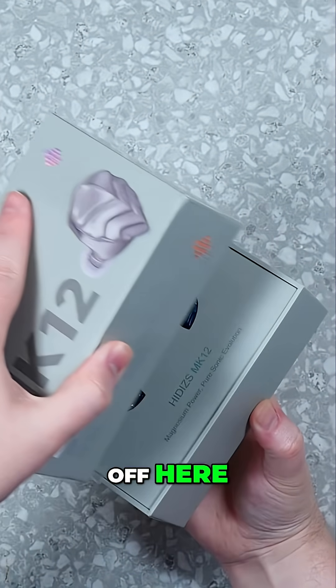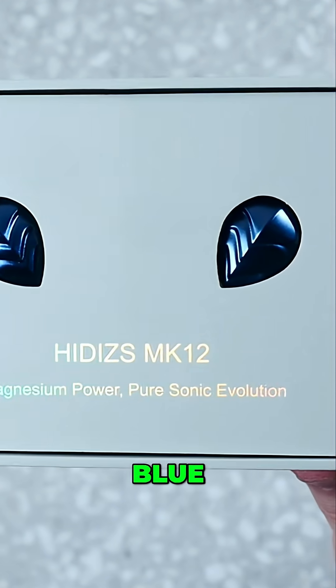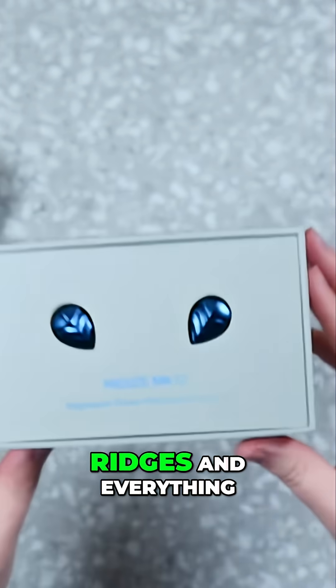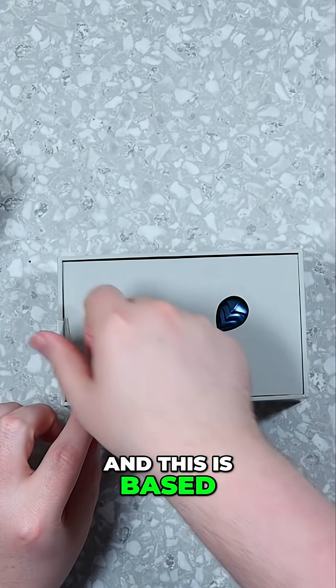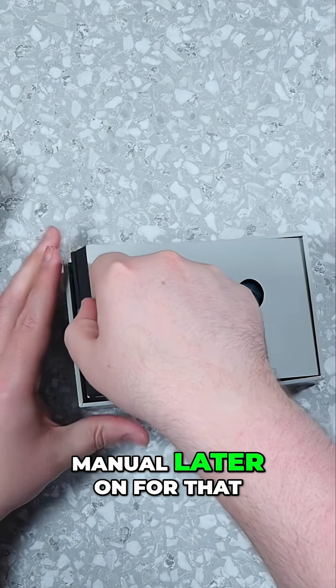Let's go ahead and get this top off here. Right on top, we have this nice deep blue color with ridges and everything. This is based off of their Mermaid Series, which we'll see on the manual later on.